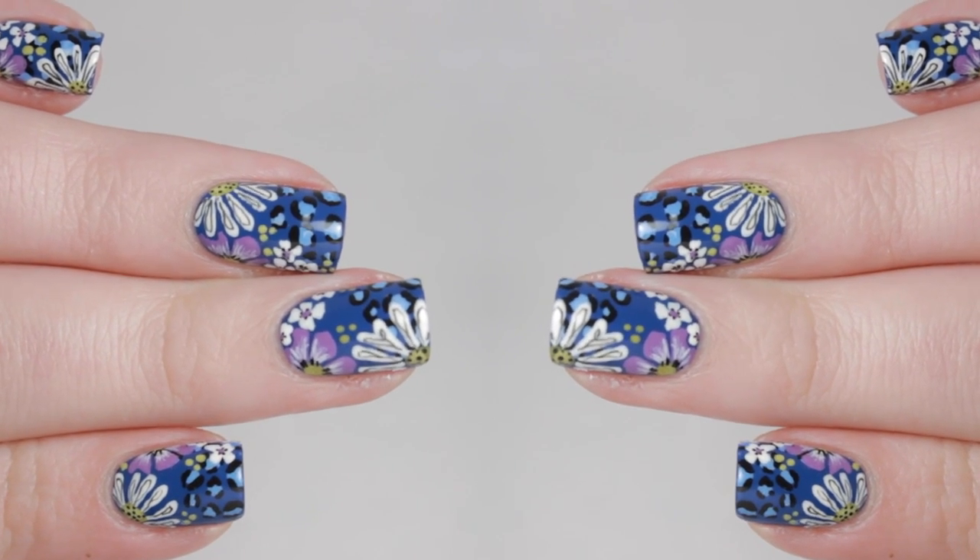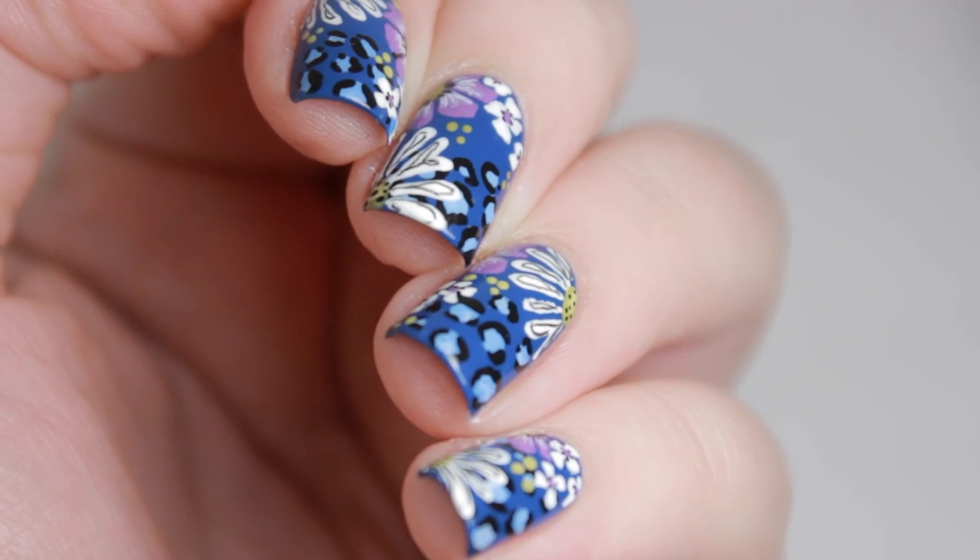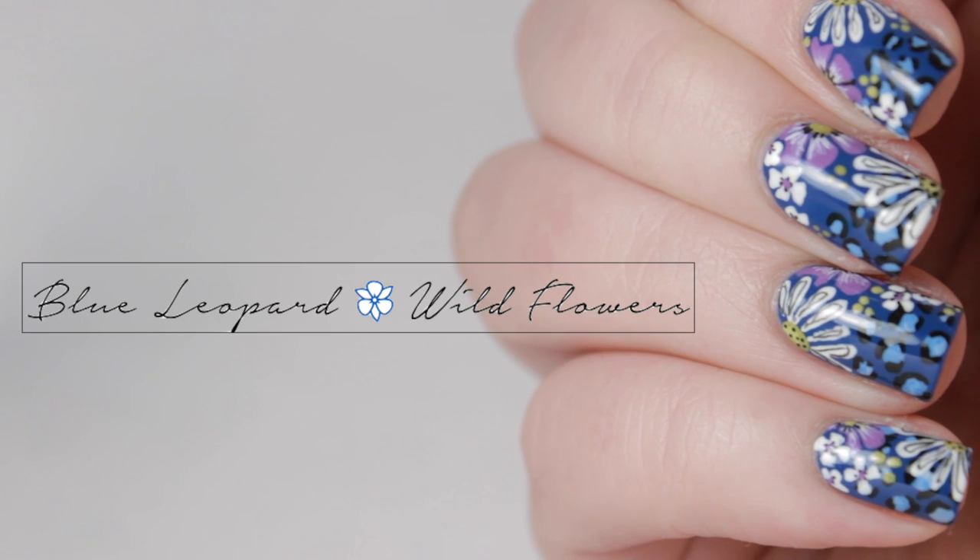In today's tutorial, I will show you how to recreate this wildflower and blue leopard print nail design. To see my inspiration, check the description box below.